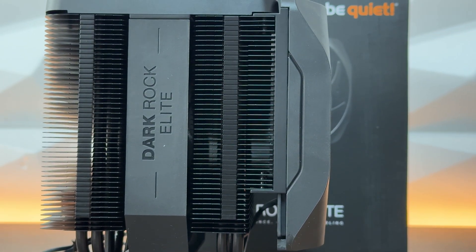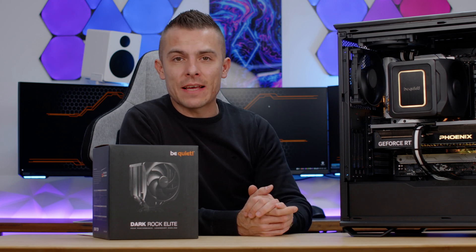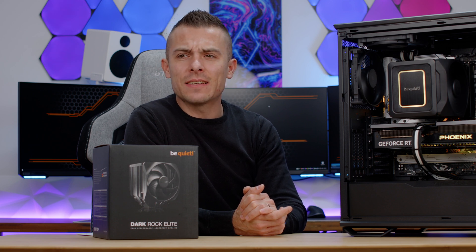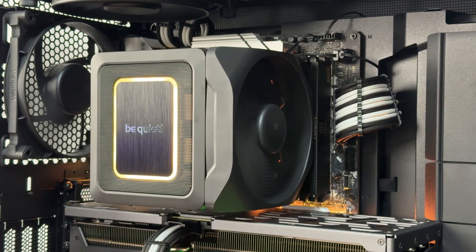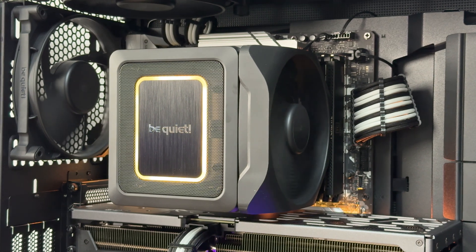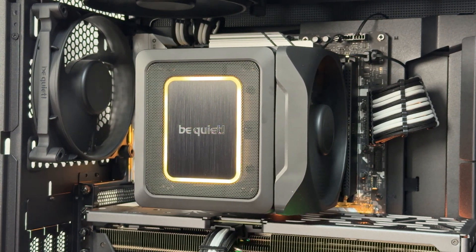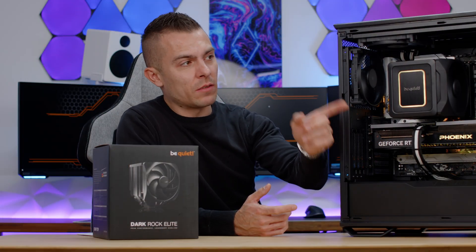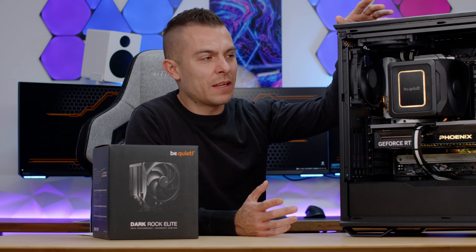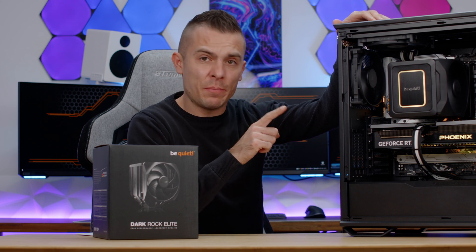Now let me give you the complete specs of the build. This is a Be Quiet Dark Base 701, which I'll cover shortly. Cooling down AMD Ryzen 7 Pro 7745 — an 8-core, 16-thread CPU with 95 to 105W TDP. The motherboard is ASRock B650E Steel Legend Wi-Fi, and the GPU is Gainward RTX 4070 Fenix GS. For case fans, we have three Silent Wings 4 — one at the rear 140mm, one at the front, and one at the top. The case is quite open so airflow isn't a concern, and I kept the original fan configuration because I'll be running detailed tests on this case with the CPU tower cooler and AIO in future videos.